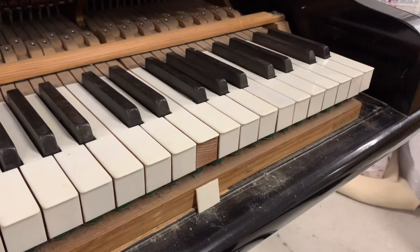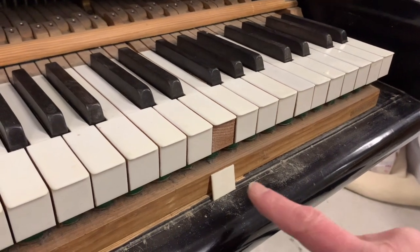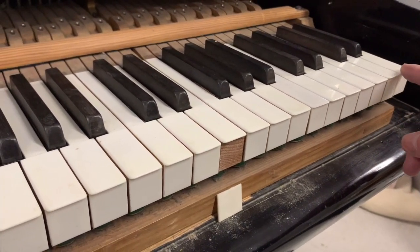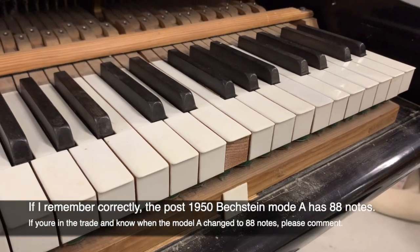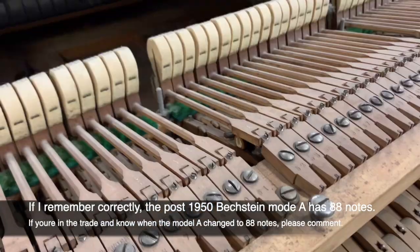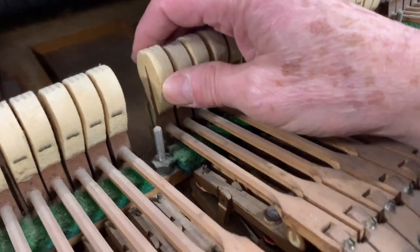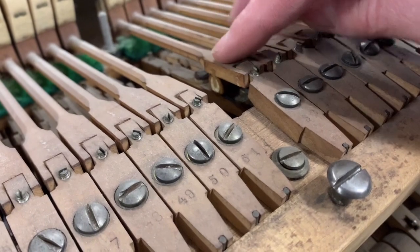The pitch is 428 Hz, which is incredibly low — it's almost about a quarter of a tone low. Looking inside, there's a missing key front. It's 85 keys — Bechstein Model A is 85, not 88, at this age of Bechstein Model A. As we've mentioned many times, the main wearing point is the hammer obviously.